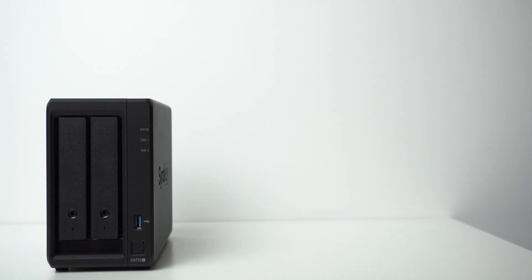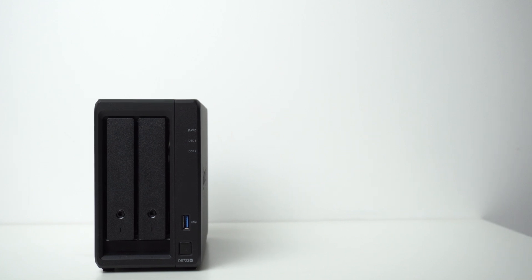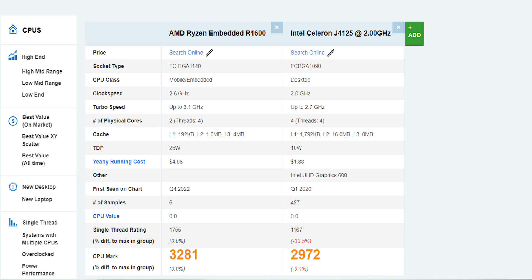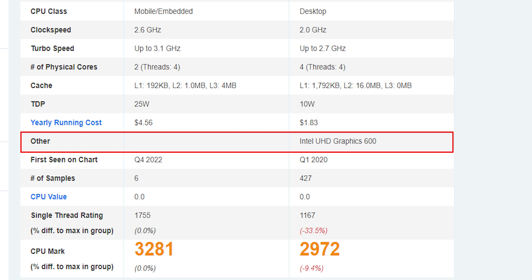Let's start with the specs to know the key differences between this model and its predecessor the DS720 Plus. First, it has the Ryzen R1600 dual-core processor with hyper-threading technology, giving you a total of four threads with a clock speed of 2.6 GHz and a maximum boost up to 3.1. Benchmark-wise the R1600 is 5% faster compared to the Intel Celeron J4125 used in the DS720 Plus, but unfortunately the Ryzen doesn't have an embedded GPU while the Celeron comes with Intel UHD 600 graphics.